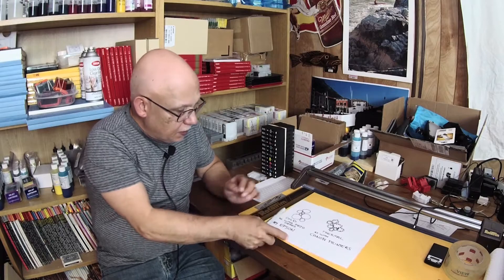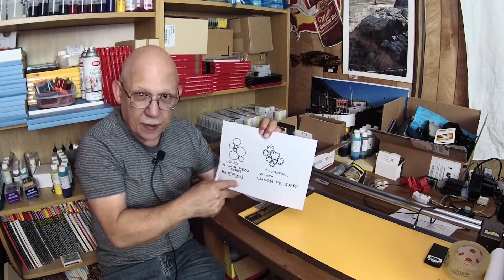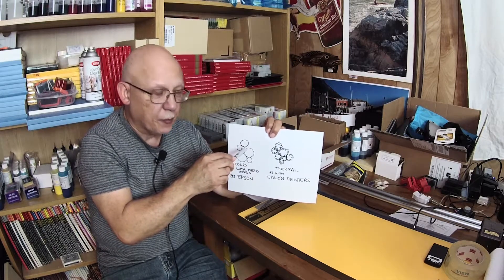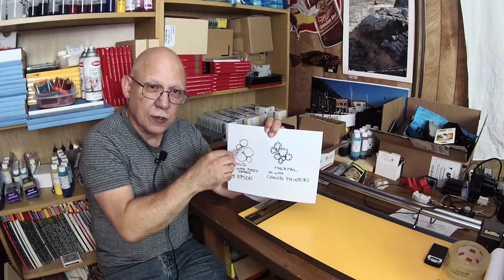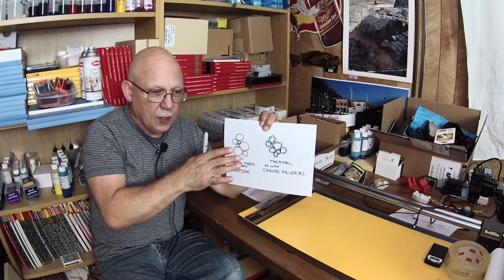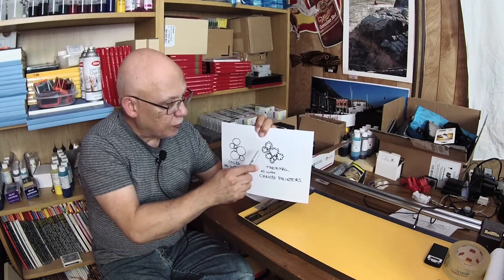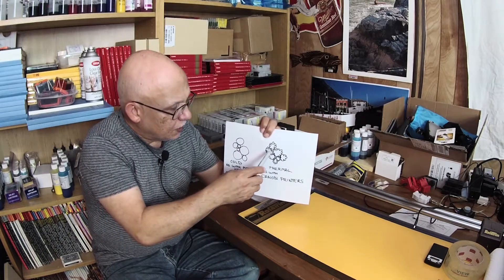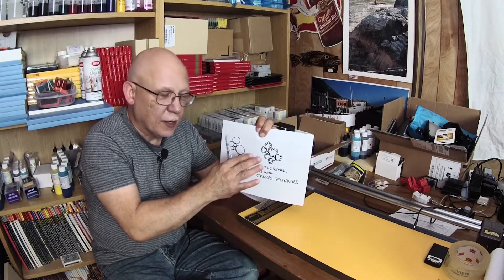Physically the droplets are indeed different, and I'll give you a really crappy diagram version of it. Cold fired droplets land on the paper and they retain their little circular shapes. They spread a little bit due to the wicking action of most papers — glossy is less, matte is the most. Heat fired droplets have irregular edges like little flower petals. I call them crinated edges and they tend to fit a little bit better together.